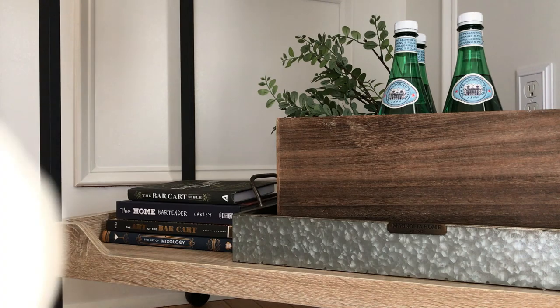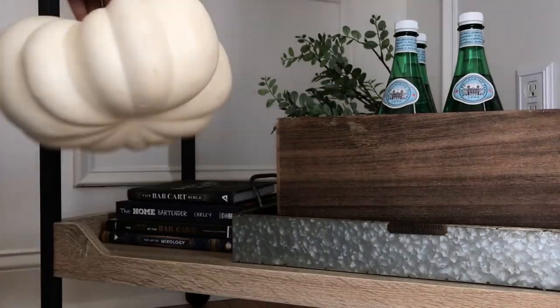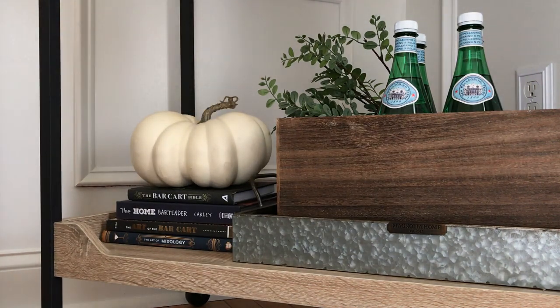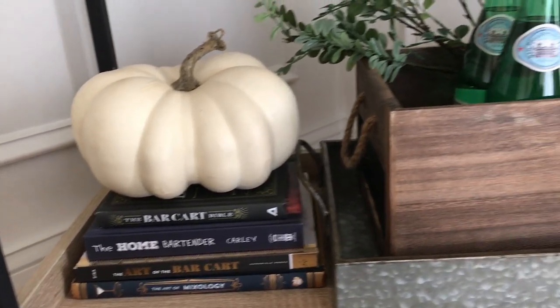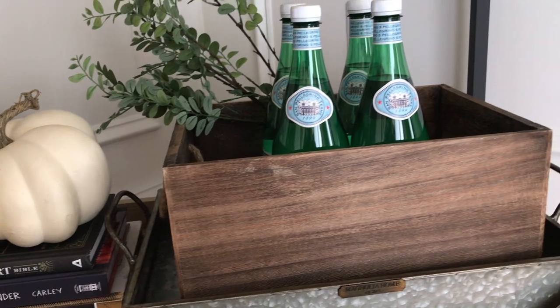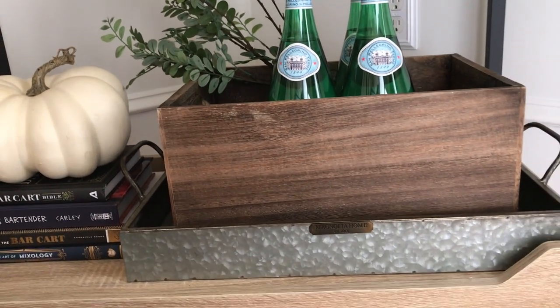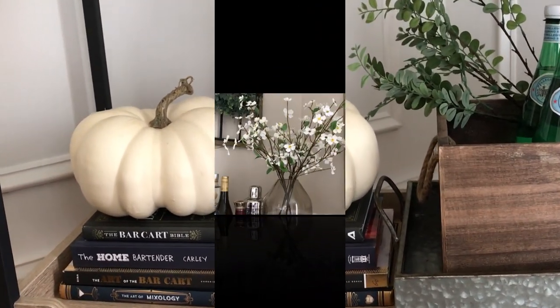The final item I'm going to add is my pumpkin. Yes, I know it's almost Christmas, but I'm not decorating for Christmas just yet — in a couple of weeks. Here's another look at the bottom shelf, and I think it turned out really nice.